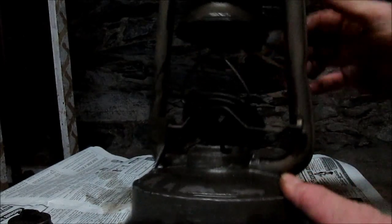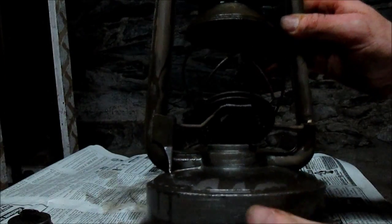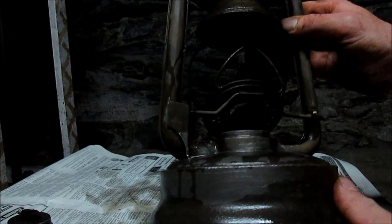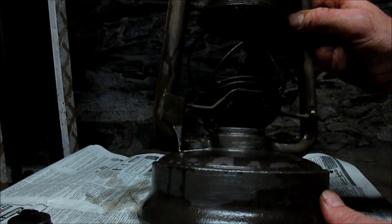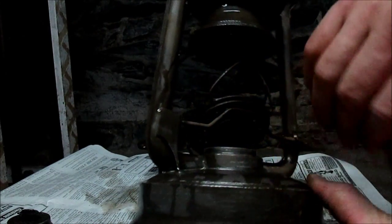Then I think we're going to give it another night inside the bath. I just wanted to show you one night in the bath — it's taken off a lot of rust and you can start to see it's starting to shine now.